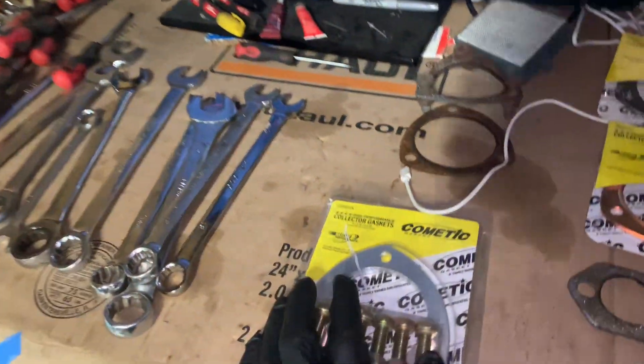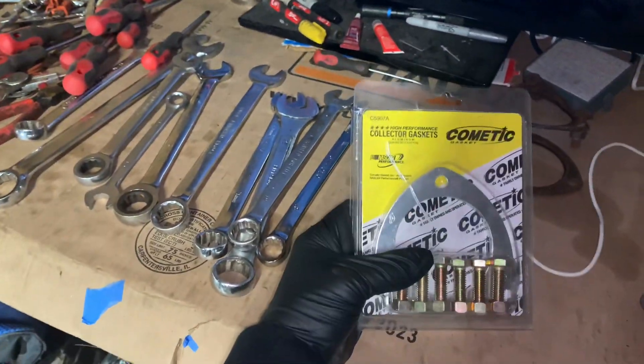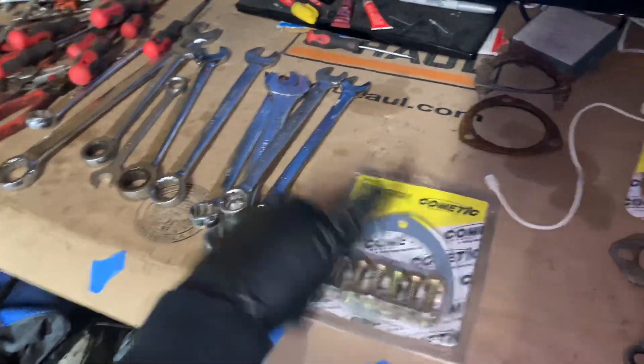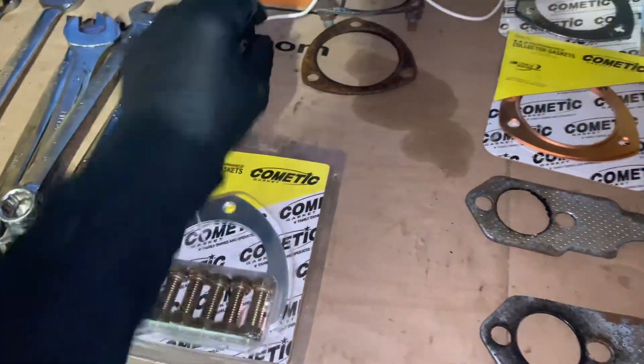I did get this hardware kit — it came like this. But if I use these bolts and take the full value of this item right now, I do not have...